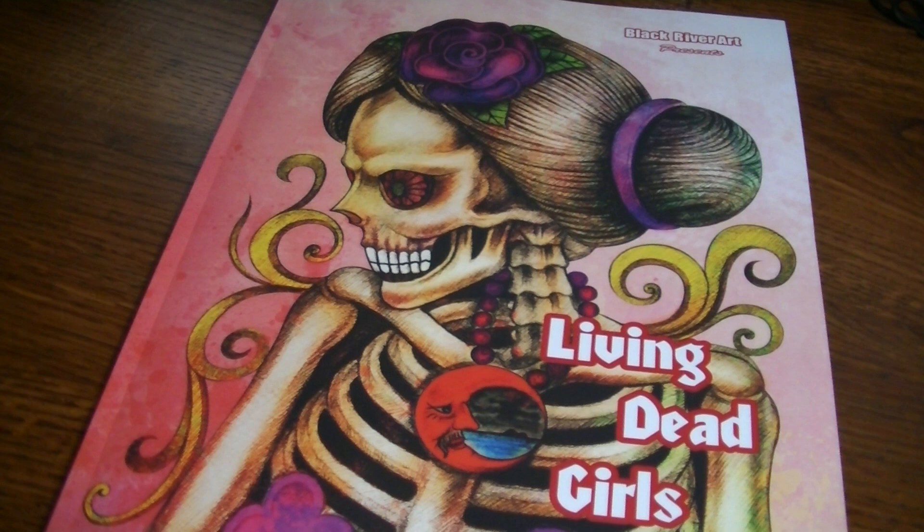All right, you guys, thank you so much for watching. I hope you enjoyed. I will leave a link where you can purchase this book on Amazon in the description section below. I am an Amazon affiliate, so if you do purchase it via the link provided, I will receive a small commission. Thank you guys so much for watching — I will see you in the next one. Bye-bye!